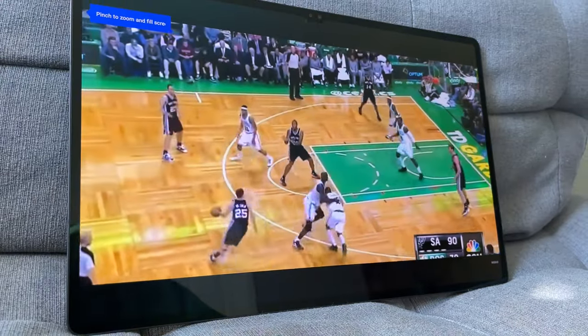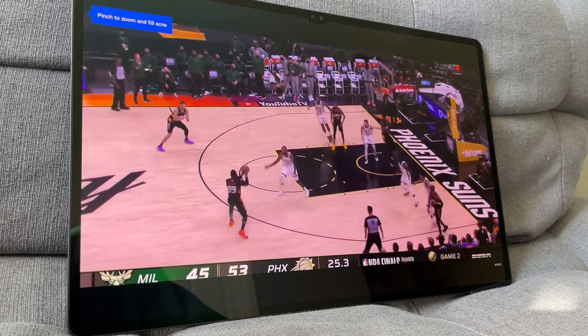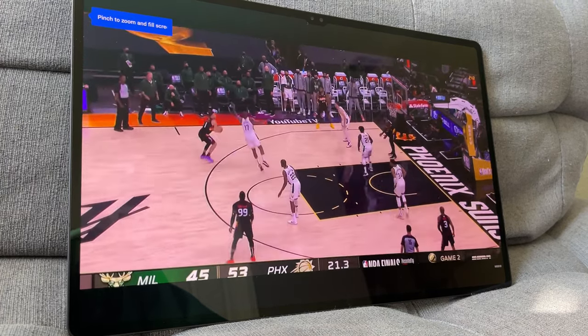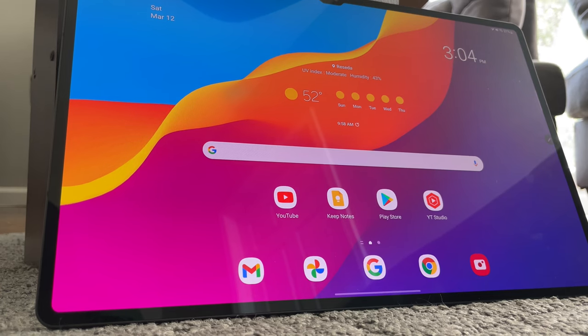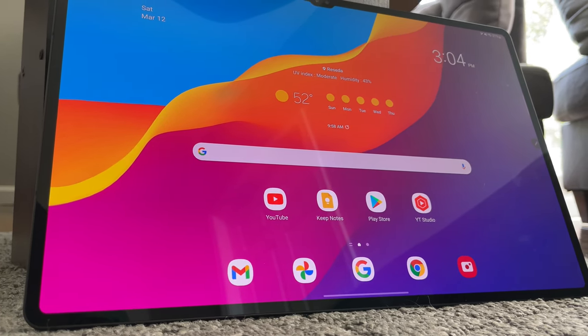Even if you don't want to use your Tab S8 Ultra as your new laptop, I still think that as far as the tablet experience goes, it has the most promising features based off my first impressions. Even though I still need more time with it before I declare it the best tablet on the planet, I wanted to show you guys how special this tablet really is and why it is a great buy all around.